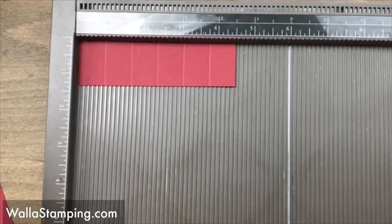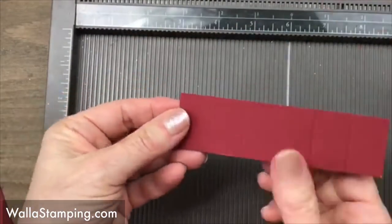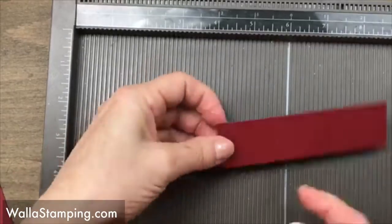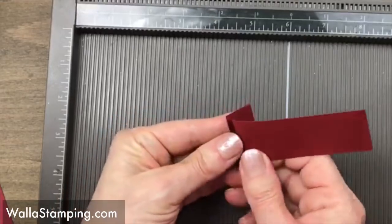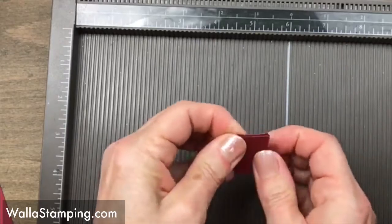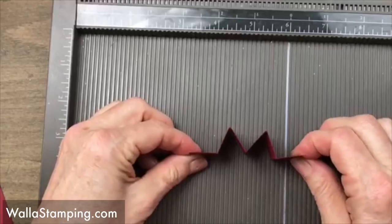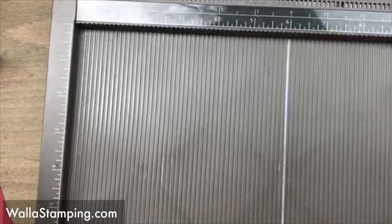Basically what I've done is scored every three-quarters of an inch on this piece. The two little outside pieces are going to end up laying flat. I'm going to fold the first score line this way and then just go across and do a fan — or accordion — fold, and give that a good little pinch. When you're done this is what it ends up looking like: the letter M with two little tails sticking out. That's all I need the Simply Scored for right now.